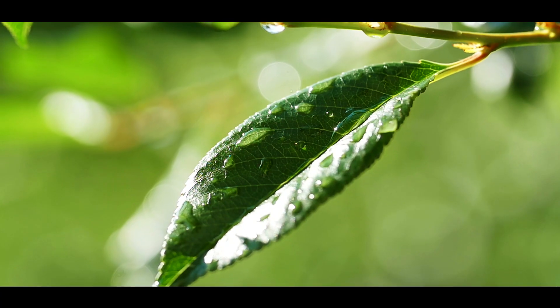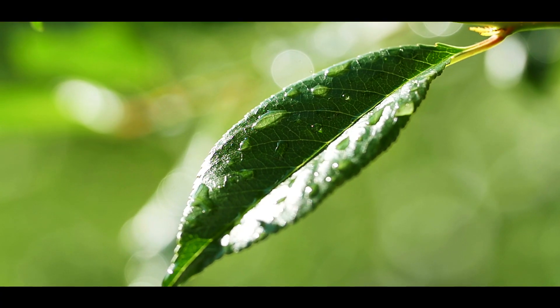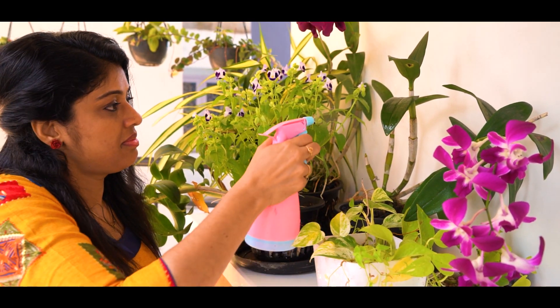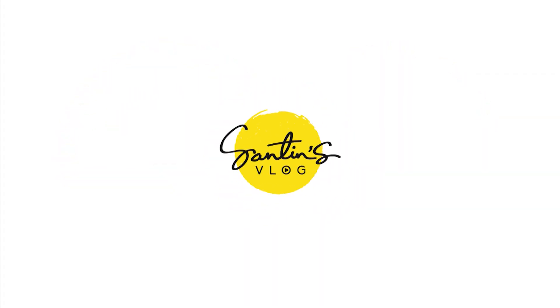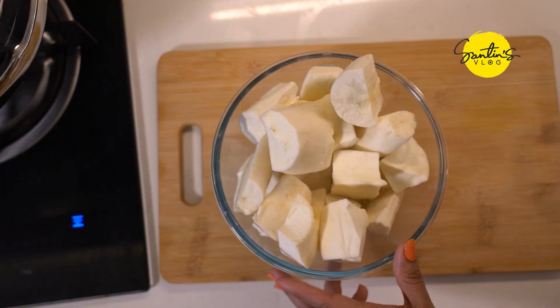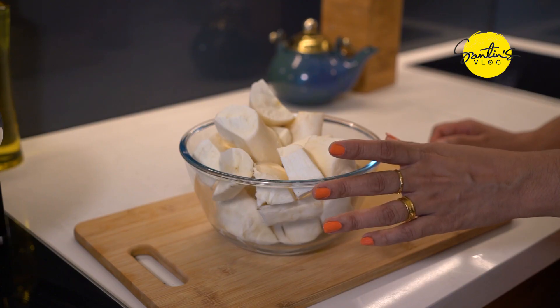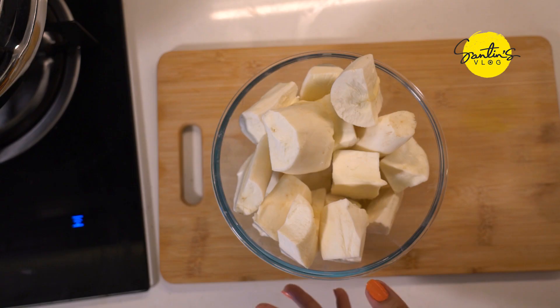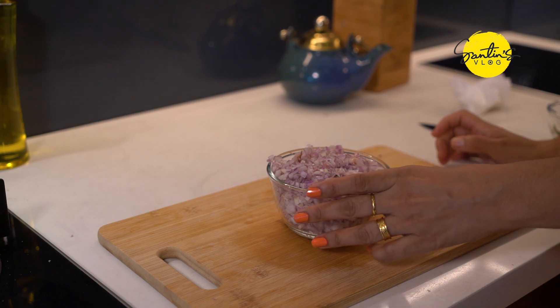The cup is much more spicy. If you have a cup of tea, you can use a cup of tea. Now it's a cup of tea and you can use it. I'm ready to use a cup of tea.